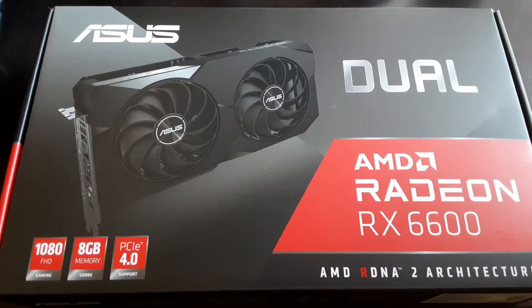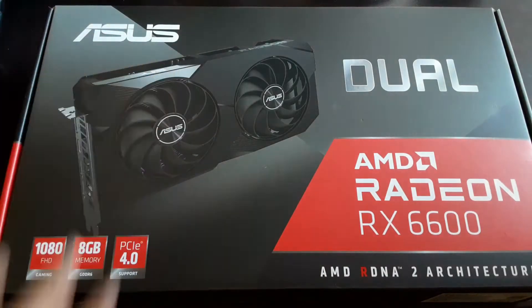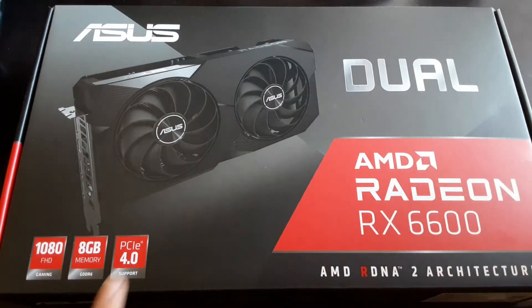Hi everyone, today in this video we are going to unbox and review the ASUS Dual AMD Radeon RX 6600 graphics card. It has PCIe 4.0, 8 gigabytes of memory, and an AMD Radeon version 2.